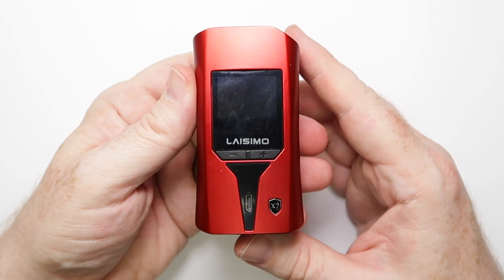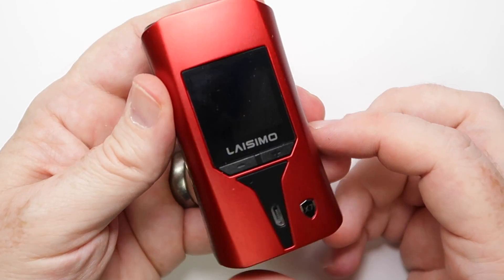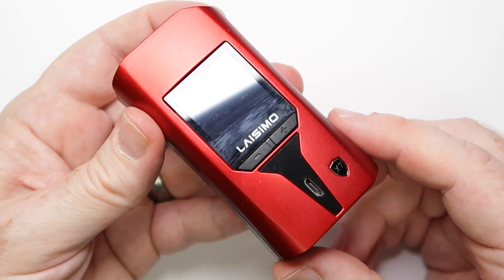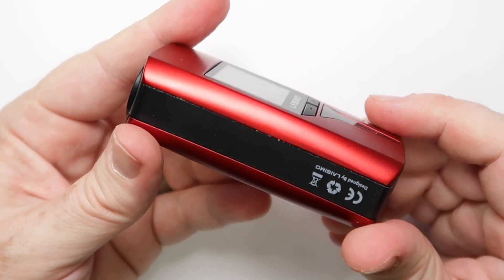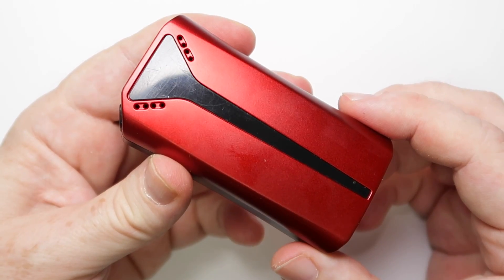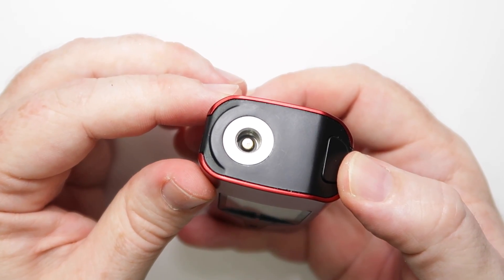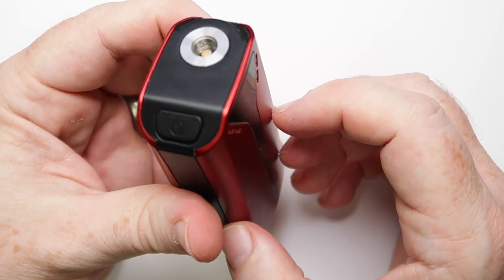As far as the mod goes, I think it looks quite nice and attractive. This big screen is a fingerprint magnet, which is a bit of a nightmare. The red has a kind of candy red matte finish which is very nice indeed, with black stripes down the end and a shiny bit down the back with a pull-off protector. There's venting at the top, a fire button on the corner, and a spring-loaded 510 at the top.